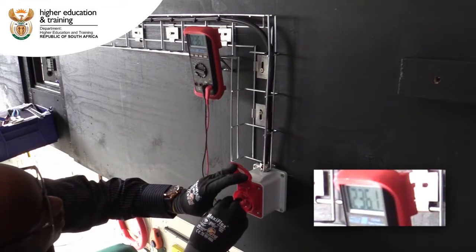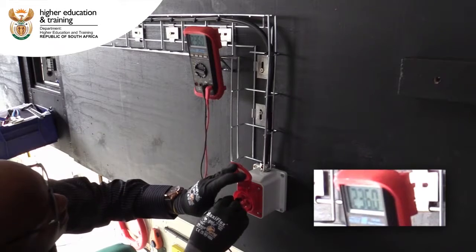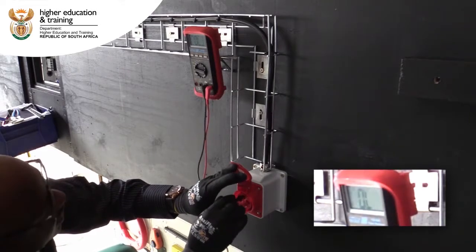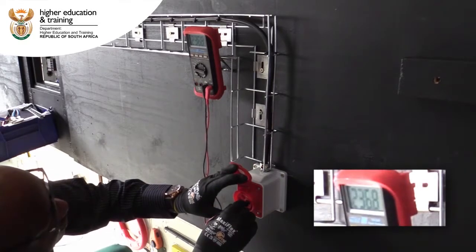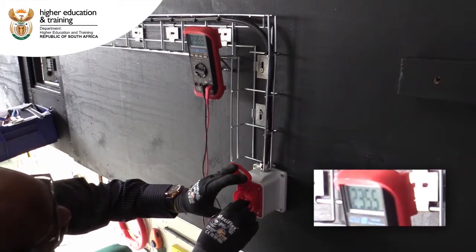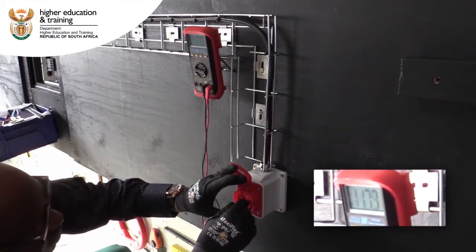Lastly, we will test between earth and line one, and we're reading 220 to 236 volts. Earth and line two: 235 volts. Earth and line three: also reading 235 volts. So the voltage is present and ready to be used.